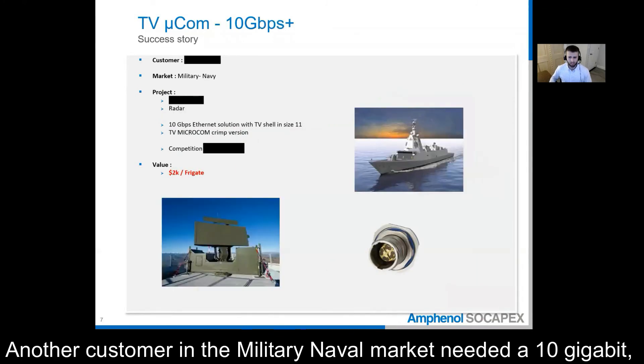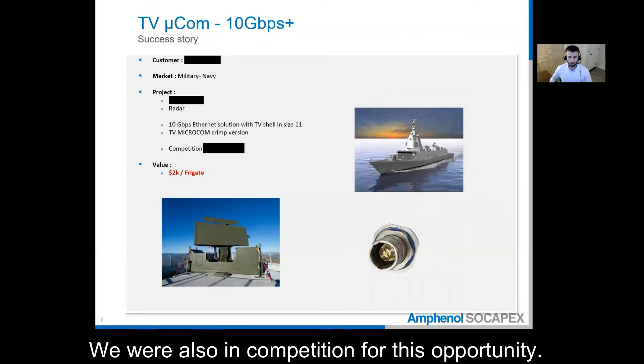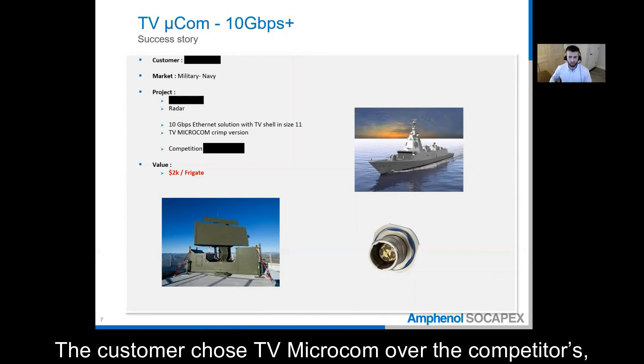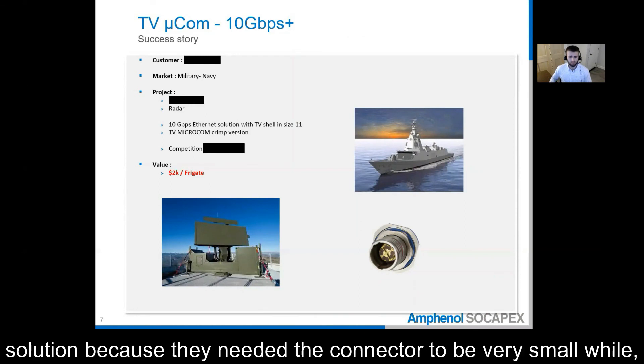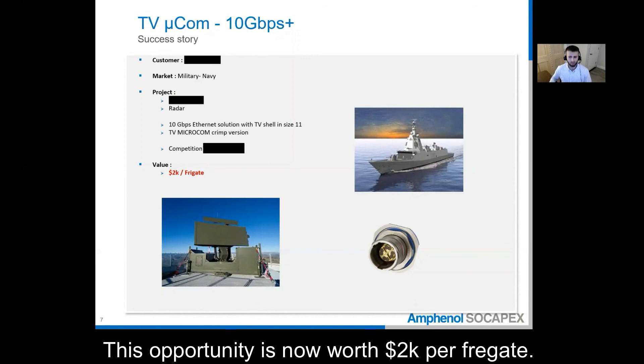Another customer in the military naval market needed a 10 gigabit solution for a radar application. We are also in competition for this opportunity. The customer chose TV Microcom over the competitor's solution because they needed the connector to be very small while maintaining the rugged physical characteristics. This opportunity is now worth over $2,000 per frigate.